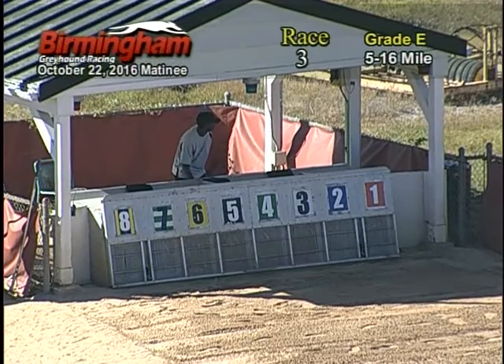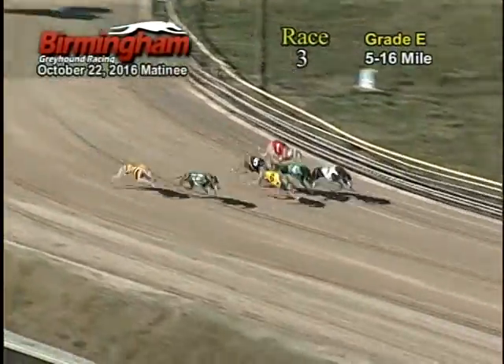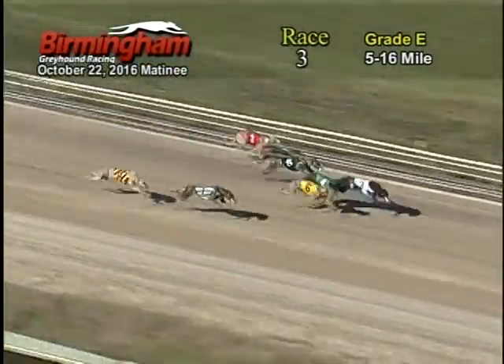Ladies and gentlemen, Smith is on the move for race 3. And they're off. Jumping out with the lead is 3, followed by the 4, 6, 5, 1.